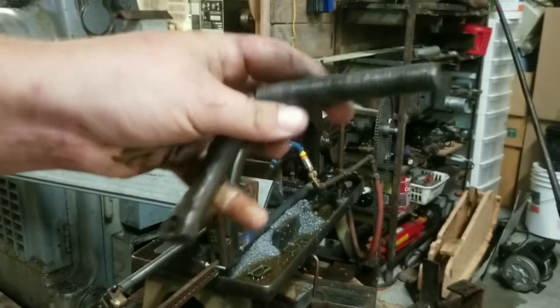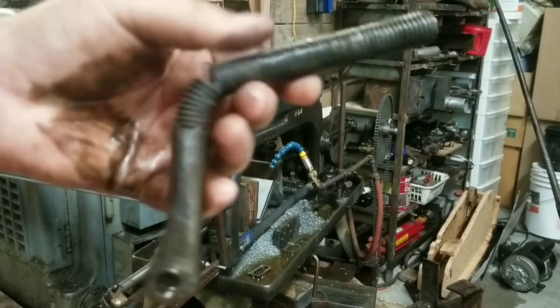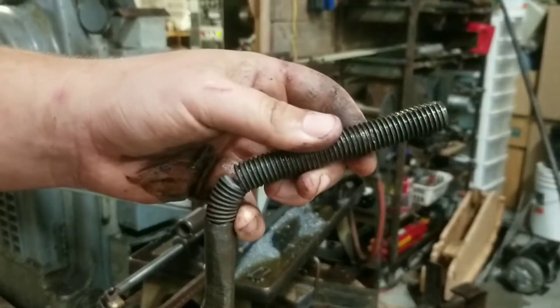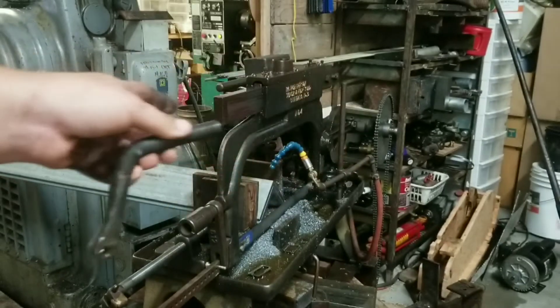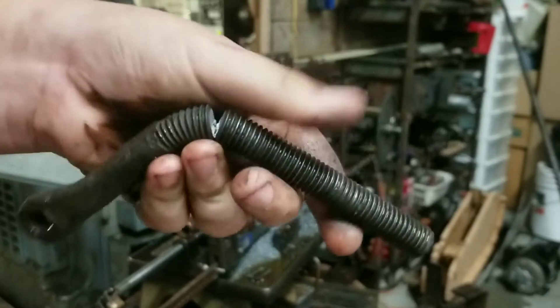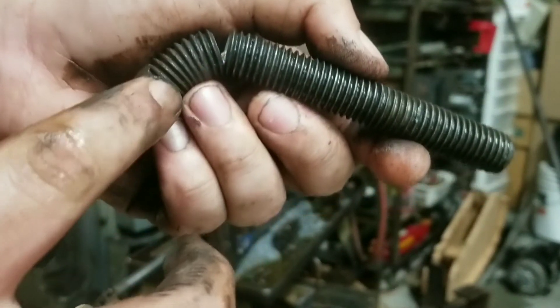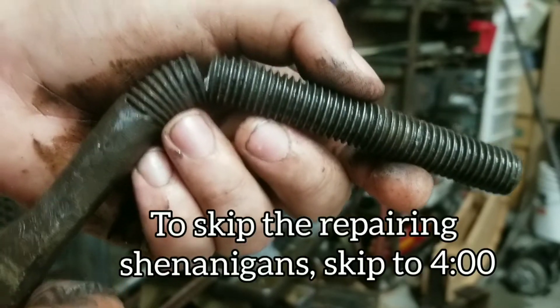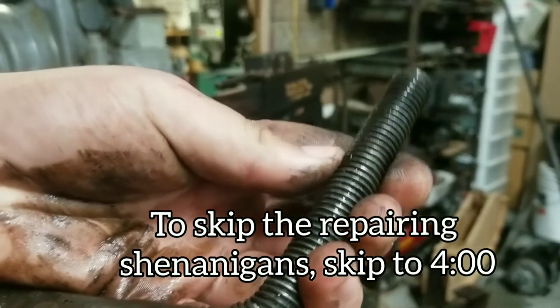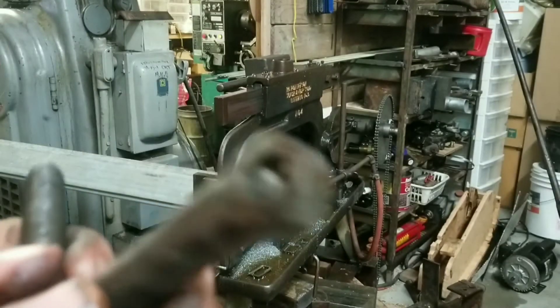This broken rod attaches to the eccentric on the crankshaft. It pushes down on a cylinder and lifts up the blade — it's part of the oil lift system. You can see this is already bent, and I don't think it was supposed to be bent at all. So it looks like I'm going to be making that before we can get started on the video. Let's go out to the forge and get that done — I need to forge this end on a piece of steel.